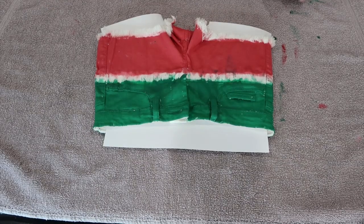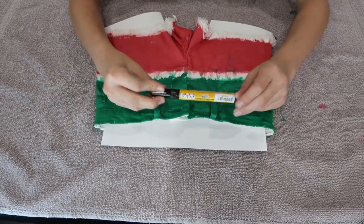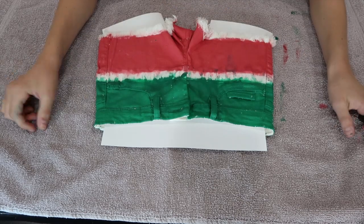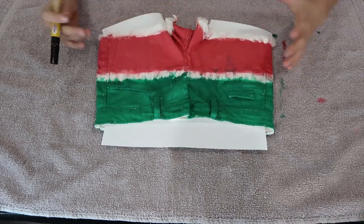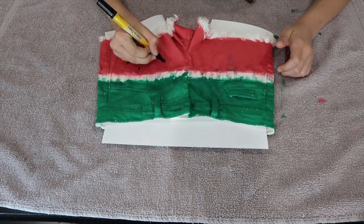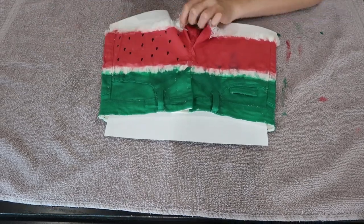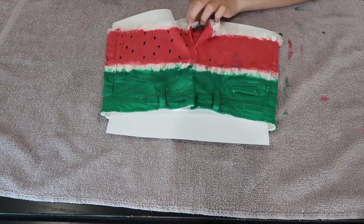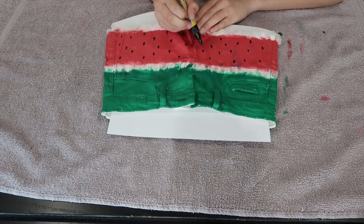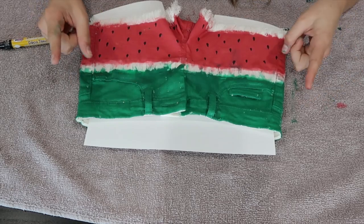Now that we are finished with paint, I've put some thick paper inside the shorts just in case my fabric marker is really strong. What we are going to do is make little teardrops — very small versions of those all over the pink part, and only the pink part of the shorts. I'm done with the front side, so now all you have to do is repeat the same process on the back.